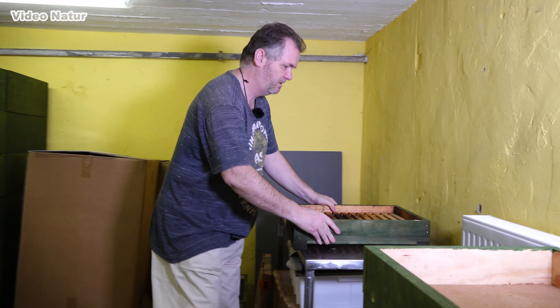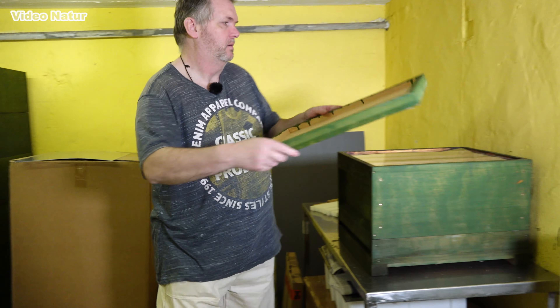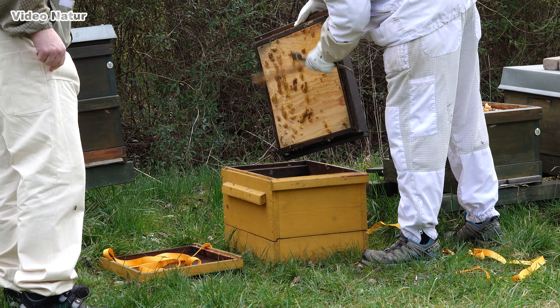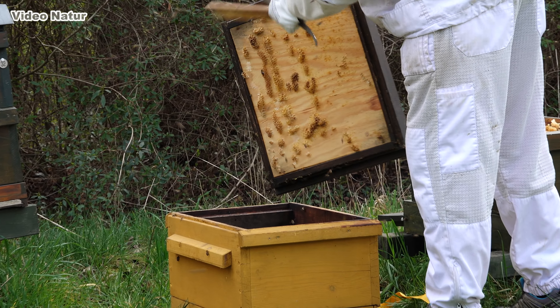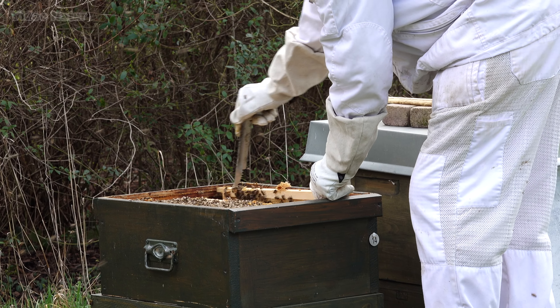Im ersten Teil erklärt uns Jörn etwas zum Aufbau des Bienenstocks. Den nennen die Imker Beute. Vielleicht geht es den meisten wie mir — man sieht die Kästen in der Natur, aber was innen ist, scheint geheimnisvoll. Das wird Jörn jetzt ändern.